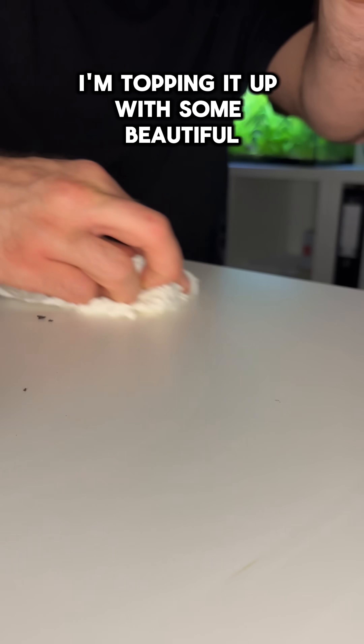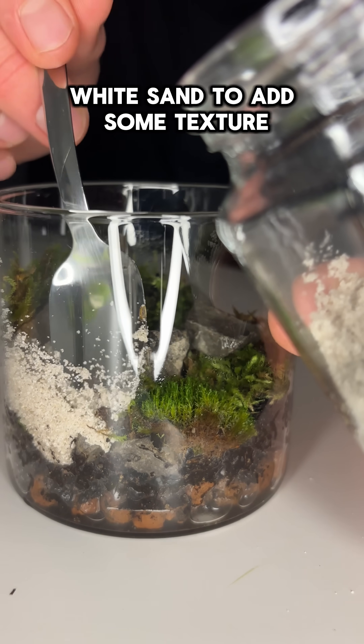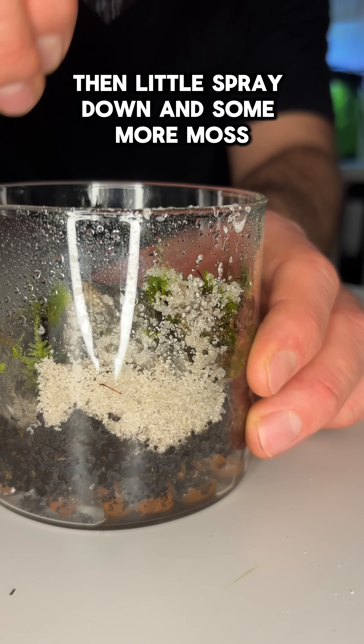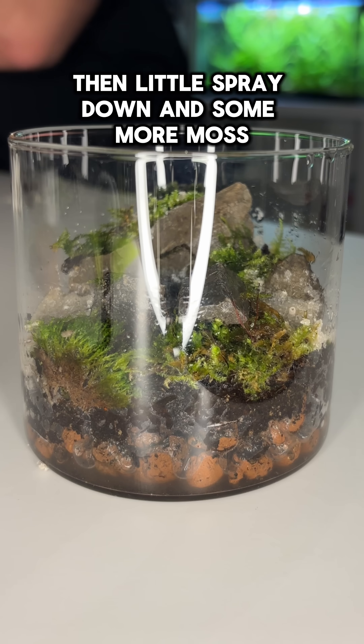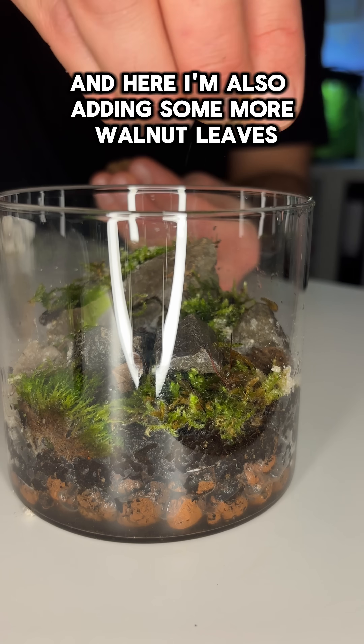After adding the moss I'm topping it up with some beautiful white sand to add some texture. Then a little spray down and some more moss. Here I'm also adding some more walnut leaves.